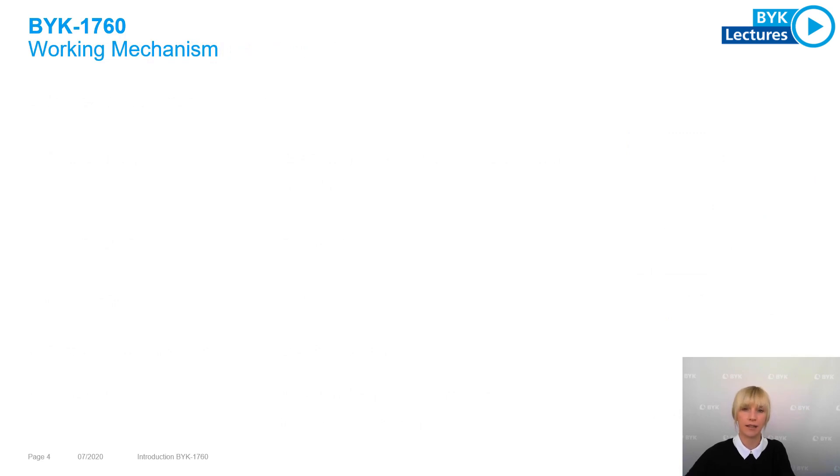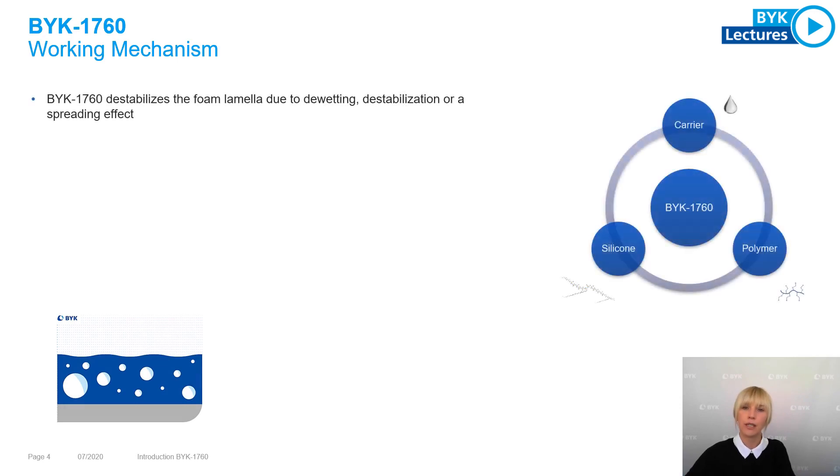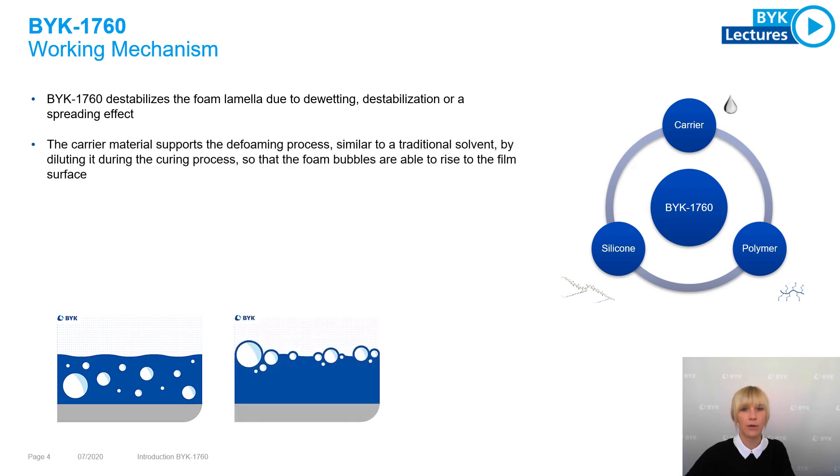How can the working mechanism of BYK 7060 be described? BYK 7060 can destabilize the foam lamellae due to a de-wetting, destabilization, or spreading effect. The carrier material supports this de-foaming process similar to a traditional solvent by diluting it during the curing process, so that the foam bubbles can rise to the film surface and burst.